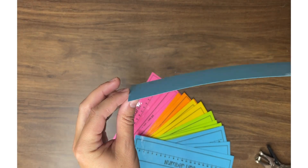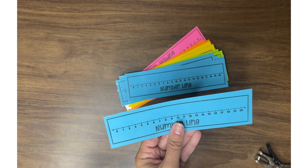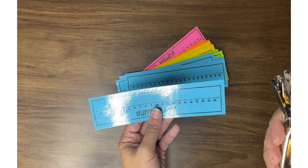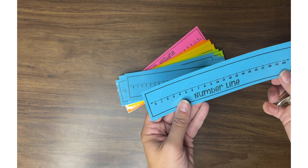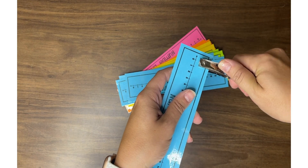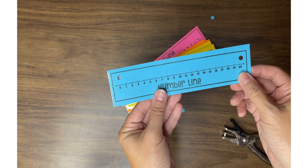Now I want to punch holes to add our pipe cleaners. I am just going to use a regular hole punch — I really should invest in a new one — and I am going to punch a hole right above the zero and right above the twenty. Then I will go ahead and do that for every single number line.